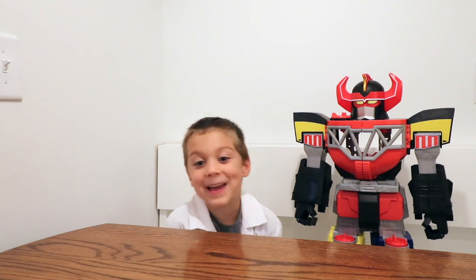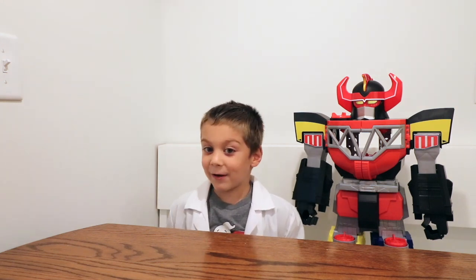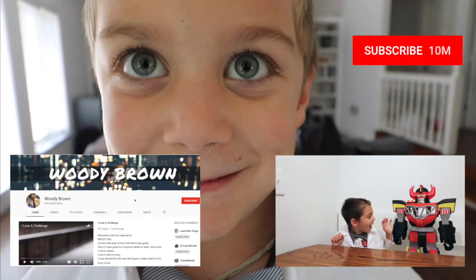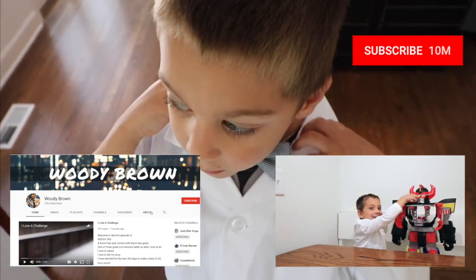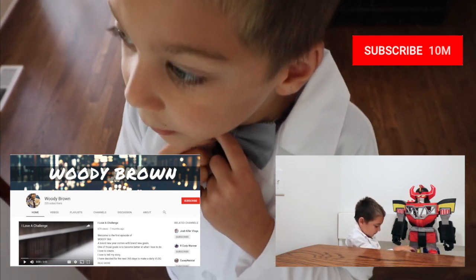Thank you so much for watching my science videos. Make sure to subscribe to this channel and watch my science videos every week. I love science — so much!